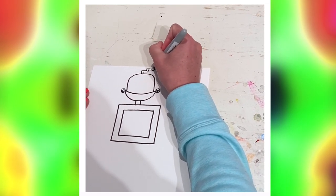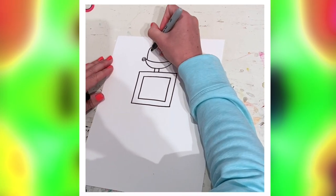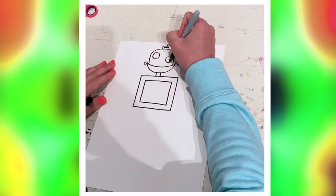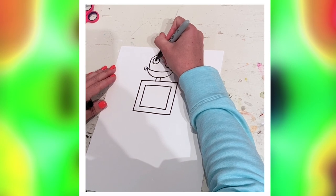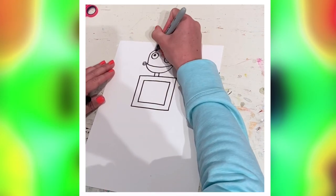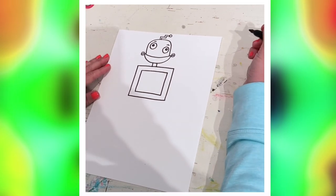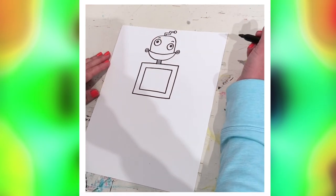For the eyes, you can make these kind of crazy. I'm gonna make one up here and my other one down here — inside your robot, you decide where he wants to be looking. Mine's gonna be a little googly-eyed. I'm gonna put a little eyebrow on both for a little expression.